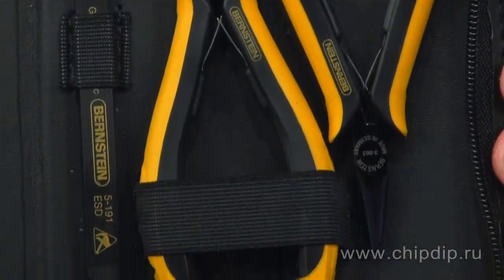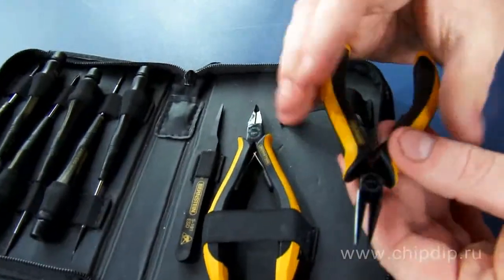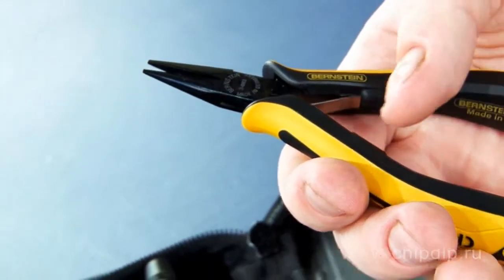Narrow anti-static lip pliers of Euroline series, model 3-683-15, length 130 mm, weight 55 grams.